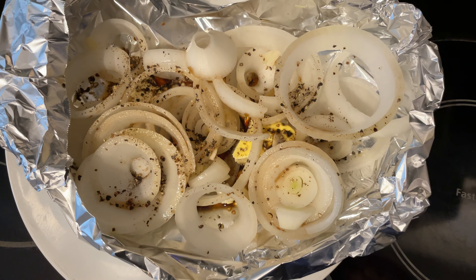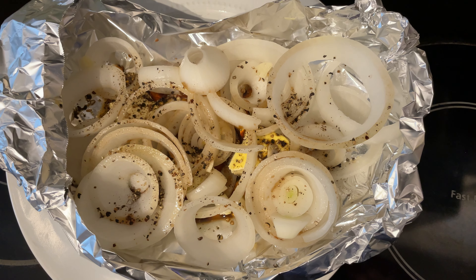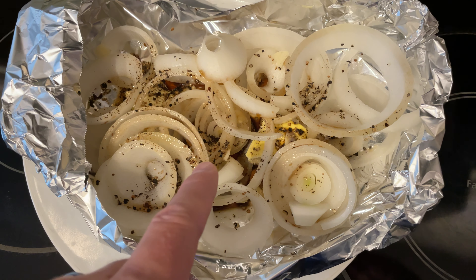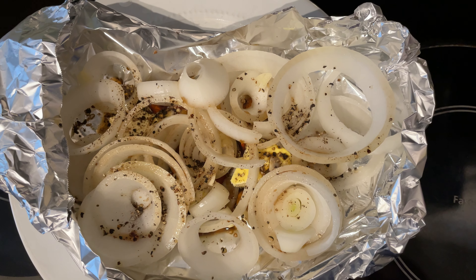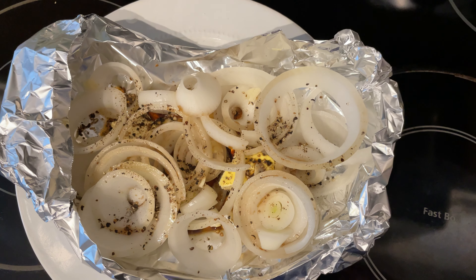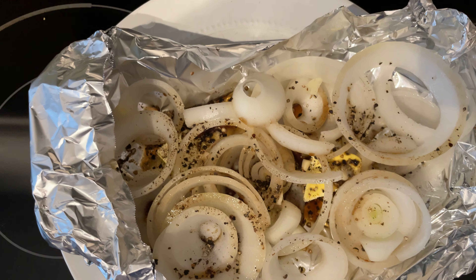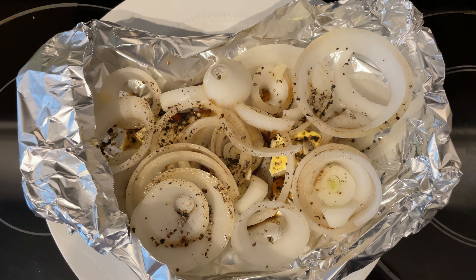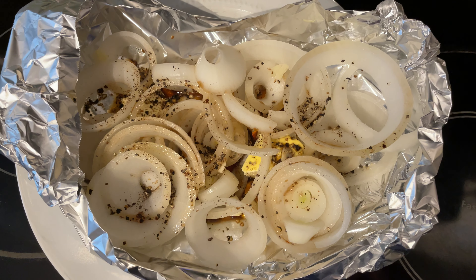This is a simple preparation — I just put it in the smoker. Oh, and I forgot to mention I chopped up some fresh garlic clove and put that in here too. The combination of the hickory smoke, onion, and all that stuff blended together makes an awesome treat, and it's also a great topper for other smoked meats.